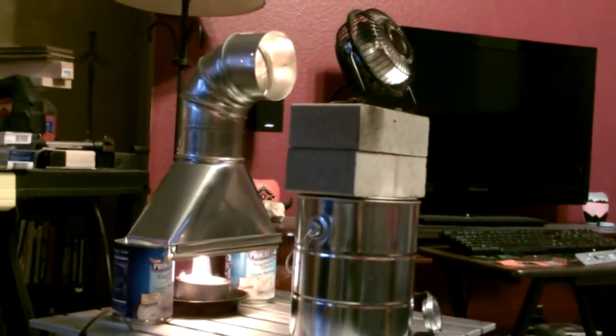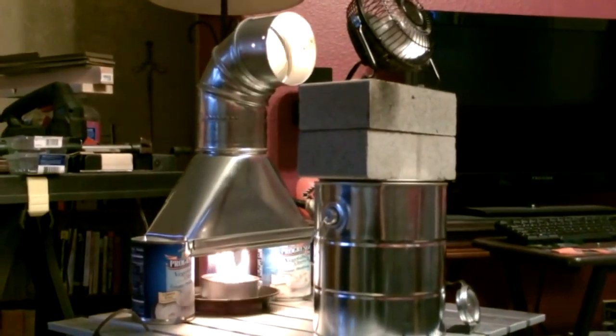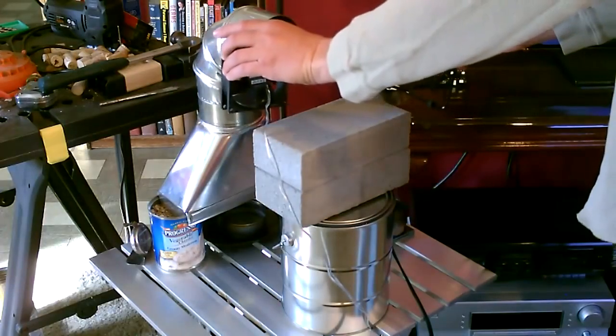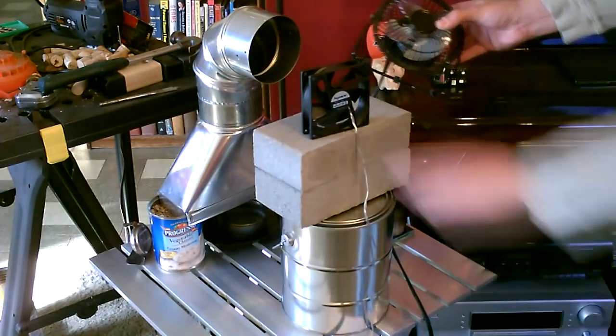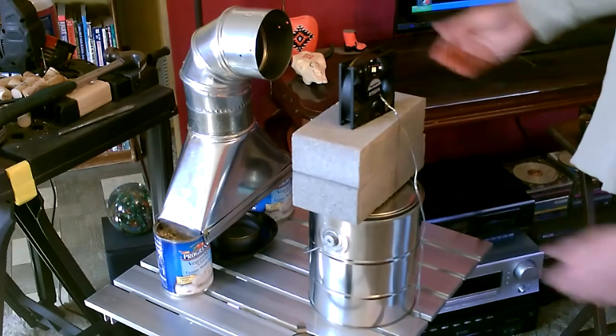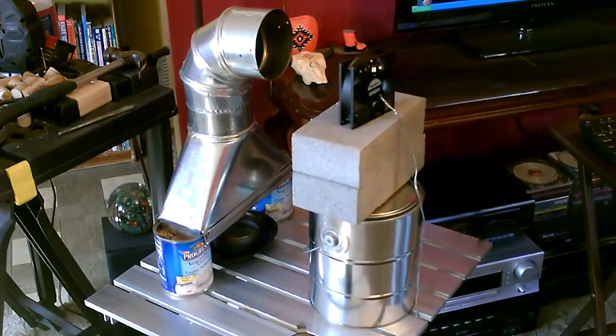Notice how far the fan is from the vent tube — that's about the perfect distance if you're burning the alcohol in a tuna-size can. Don't put it right here or you'll burn up the fan. Put it six to eight inches away; that's what I found is best. It'll grab all this heat, mix with some cooler air, and blow it out into the room.